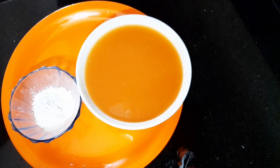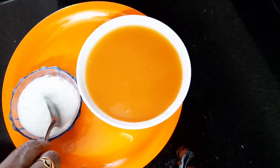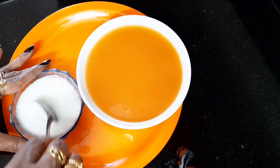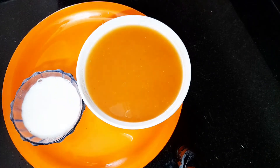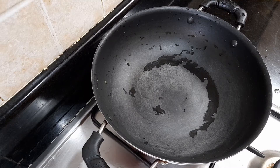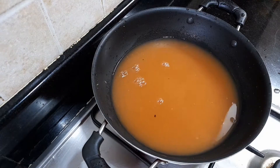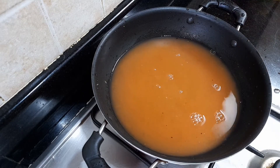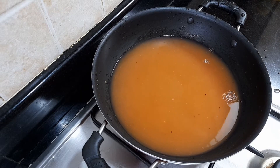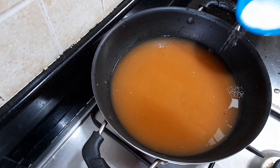Mix the corn flour. I will add tomato juice to the pan, 2 cups of water, and 1 tablespoon of water.